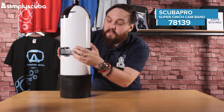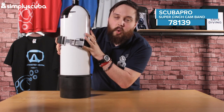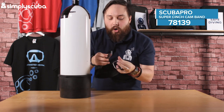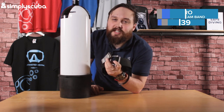It's very easy to take off as well. You've got a decent loop — just pull on that with a finger and it'll undo very quickly, so instead of having to lift your BCD all the way off, you can just undo it. Very smart — I definitely like it. This is the Scuba Pro Super Cinch Cam Band. Thanks for watching and safe diving.